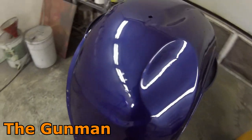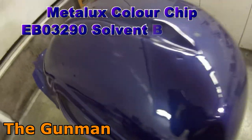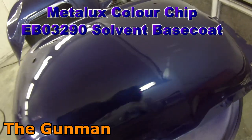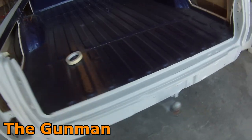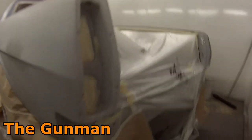If you want to look up this color — I've had a few people ask — the color chip we used was EB03290. I really don't know if you'll be able to get that through Metalux anymore because I've heard the company has gone under. I also heard that Axalta have bought them out, so whether or not they're continuing on with the brand I really don't know. I'm sure there will be someone watching who knows more than I do about the Metalux brand and their future.